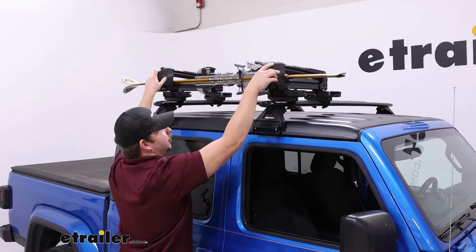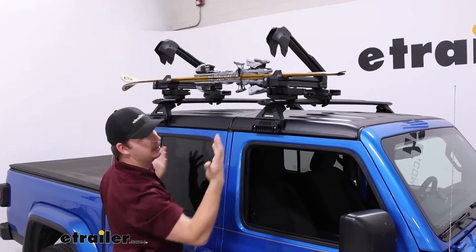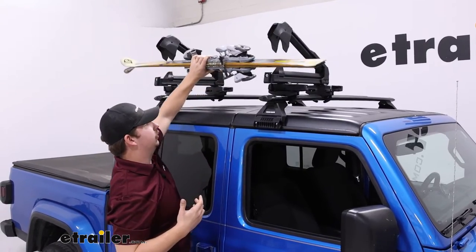There are some pretty large buttons up top to open those jaws, and they're spring-loaded so they stay open as we unload our gear.